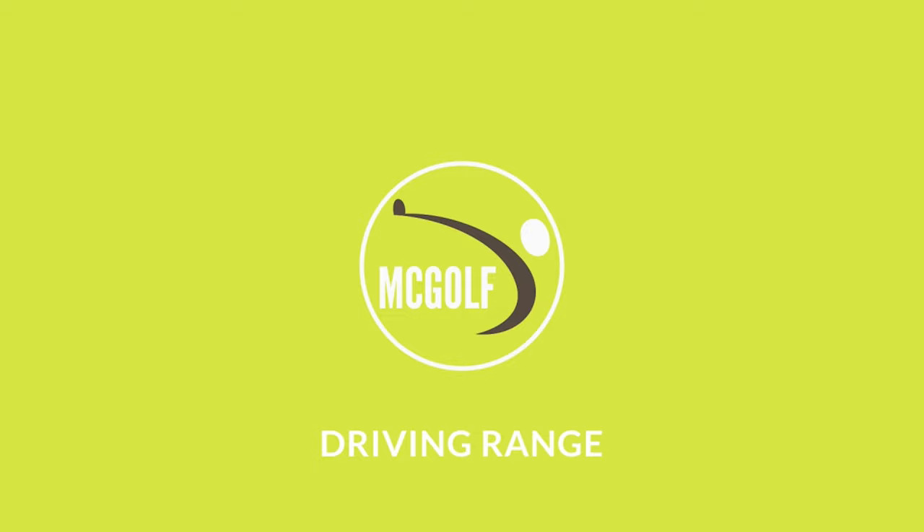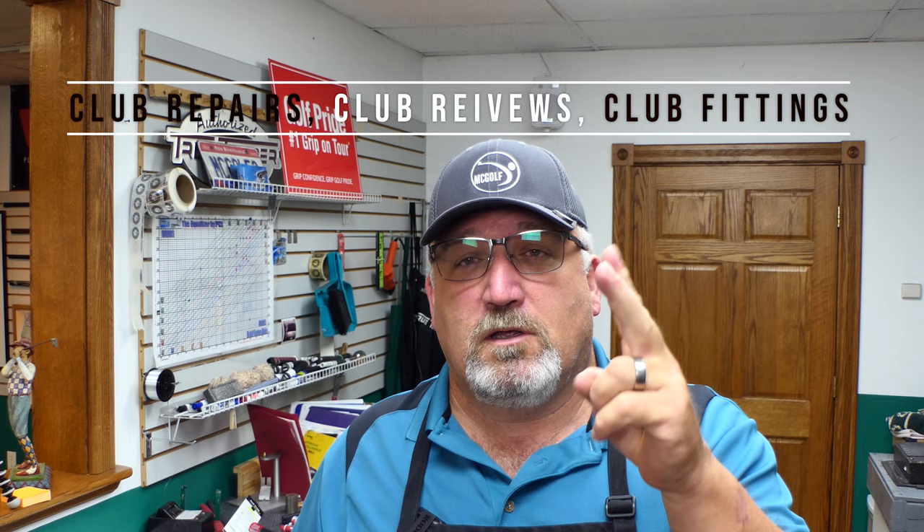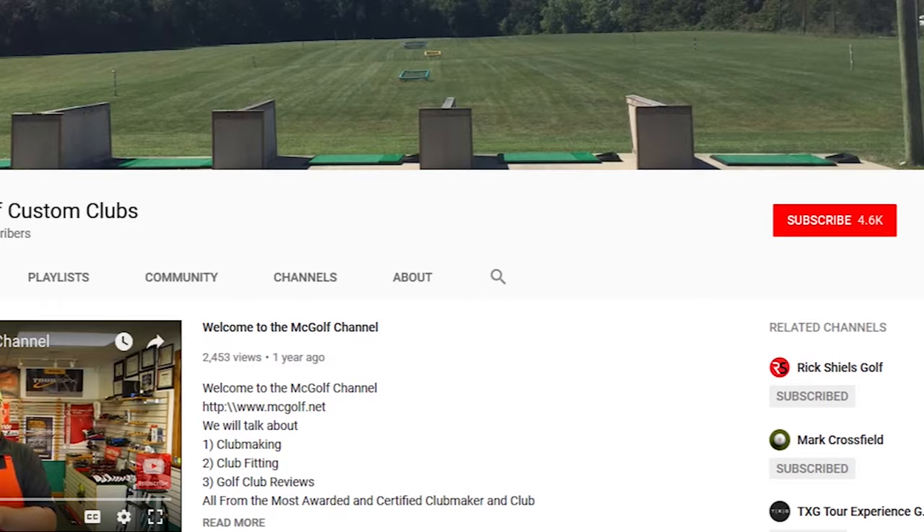A lot of work going on. Welcome back to McGolf Shop. Jim McCleary, Most Awarded Certified Clubmaker and Club Fitter, where we talk about club reviews, club repairs, and club fittings. If you would like, subscribe, swing, and hit that bell so you get more of these videos when they drop.